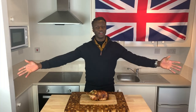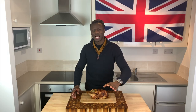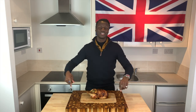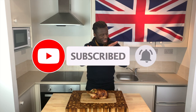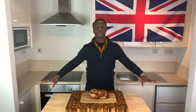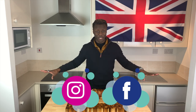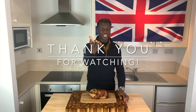Thank you all for allowing me to show you how to make chicken complete. Don't forget to click the like button, the subscribe button, and the notification button so that you don't miss any of our new releases. Tell everyone you know about the brilliantly British food on this channel, and follow us on all of the social media platforms. I will see you next time.